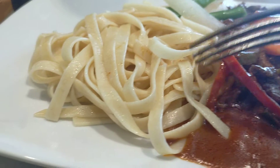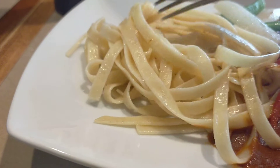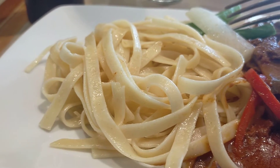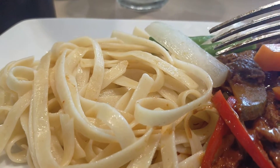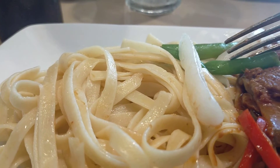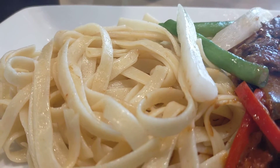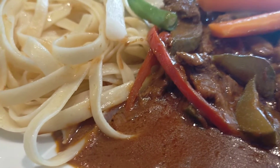And my side dish is fettuccine. This is Italian pasta. And this one I have a little side dish here — a veggie side dish. This is daikon. And this one is green beans. Alright, that's it.